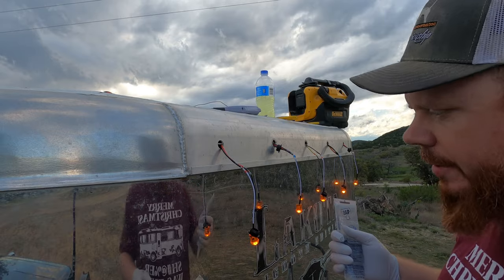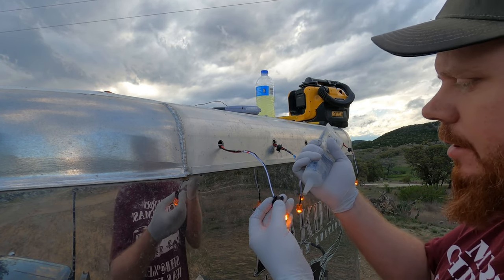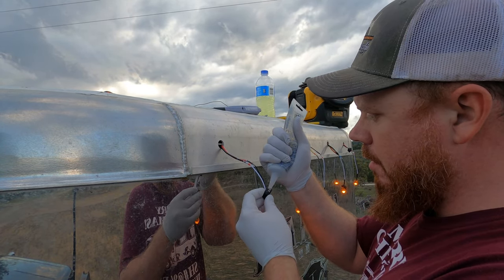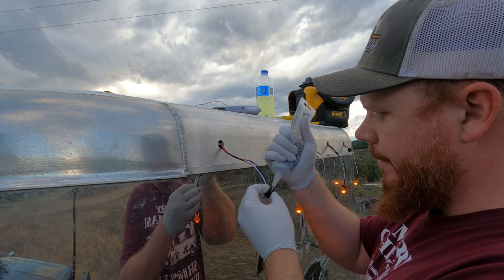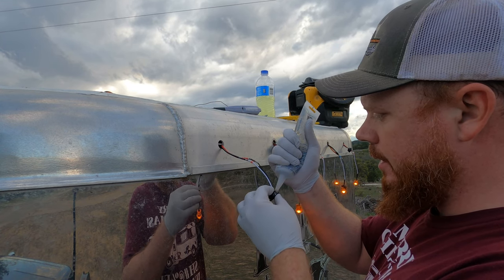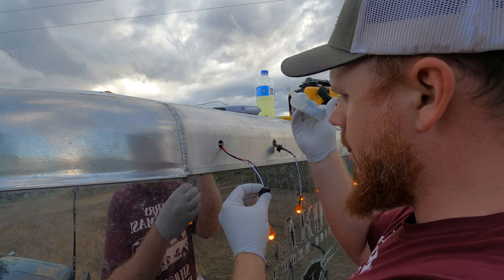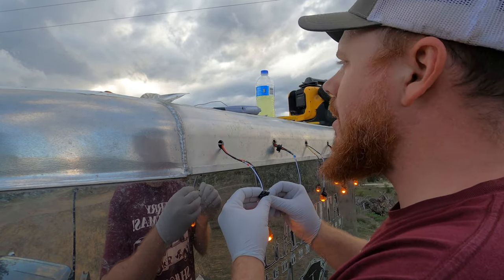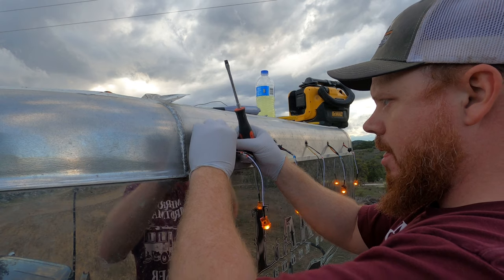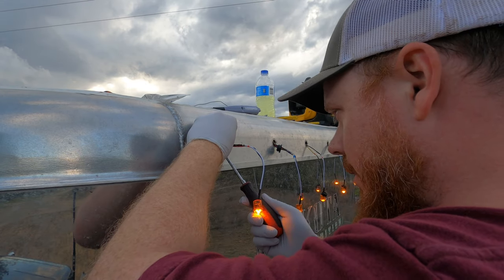There might be rain on the horizon so I'm going to hurry up and put some caulking around this grommet. You just put the tiniest little bead around it - it doesn't take as much as I'm putting on, honestly - and you just kind of let it all squish together. Uh oh, it's starting to sprinkle.